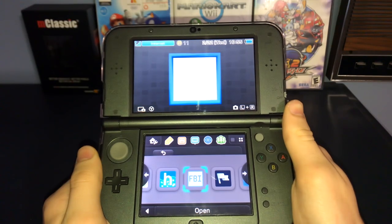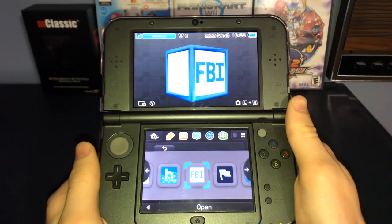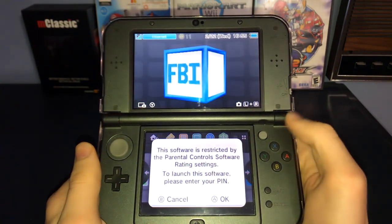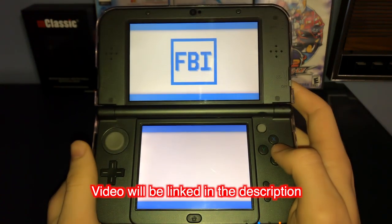On your 3DS, you will need this application called FBI. If you previously modded your console, the chances are you already have this installed. If the app is blocked by parental controls, I do have a video showing how to circumvent it.